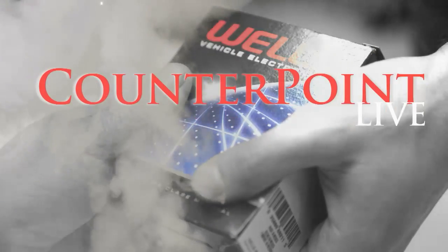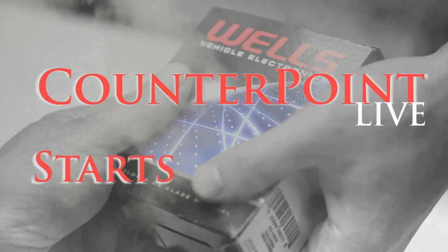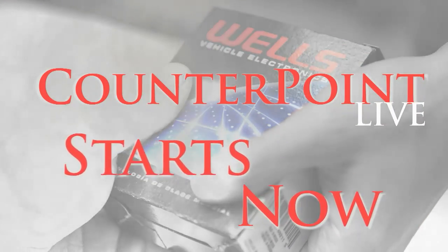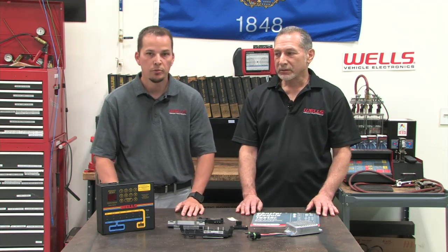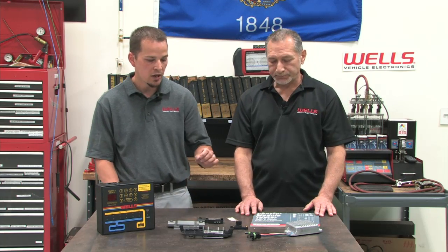Today we're going to talk about some tips about ignition modules.